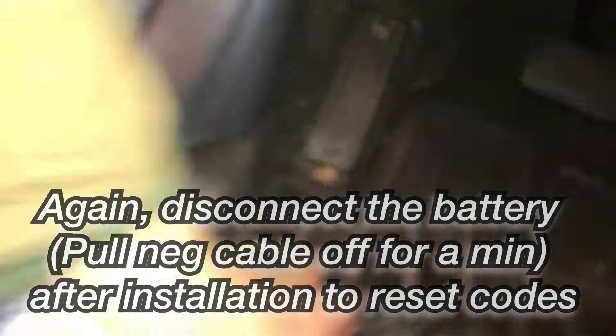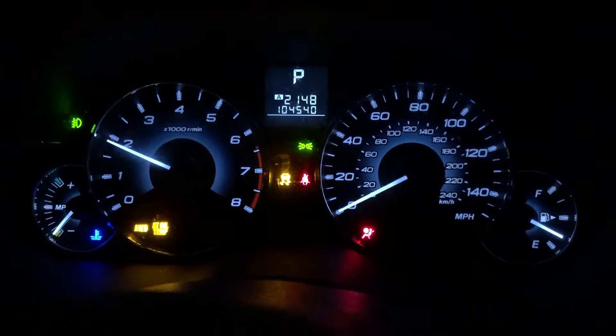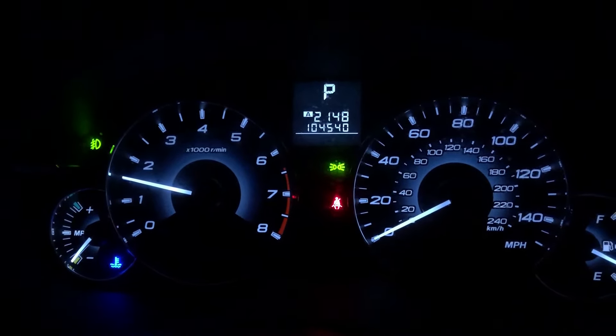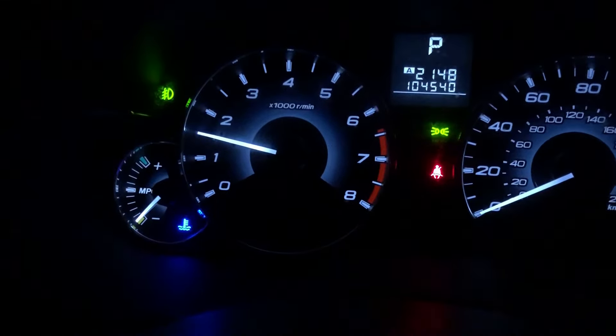Let's take that light out of there. Let's see... Ballin! I'm gonna go for a quick drive though, just to make sure it stays off. But it looks like that might have got it. So I've been driving for a bit, turned it off and turned it back on a couple of times — seems like that worked.